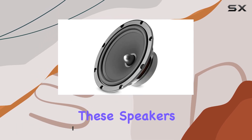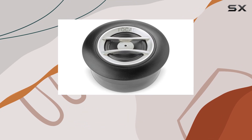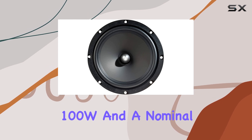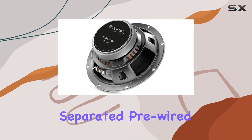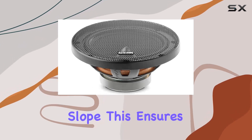These speakers boast a silk aluminum tweeter paired with a polypropylene cone, delivering a harmonious blend of smooth highs and rich lows. With a max power handling of 100W and a nominal power of 50W RMS, you're in for a powerful auditory experience.